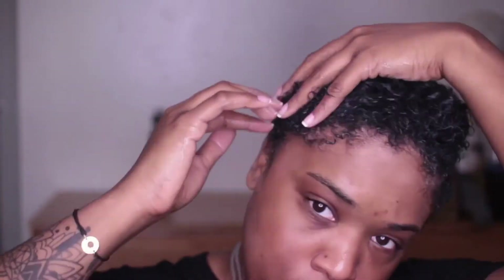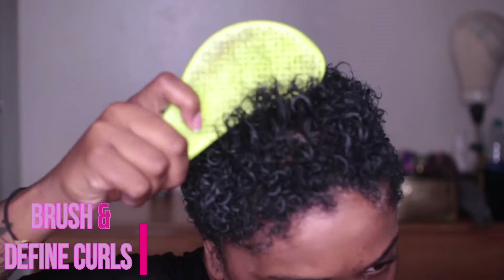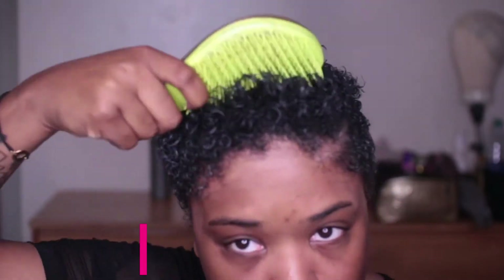Now I'm going to be taking the Got2b gel and massaging it all over my head. Usually I'll use the Eco Styler gel, but I really like Got2b because it really defines my curls and even when my hair is air dried, it gives me a wet look — the Eco Styler just doesn't do that for me right now.